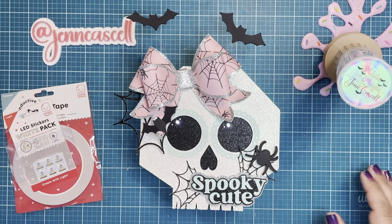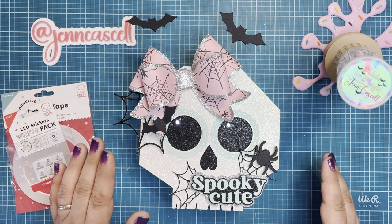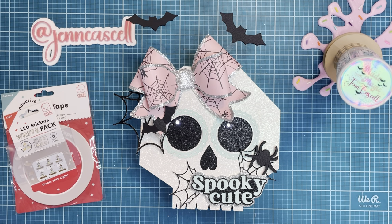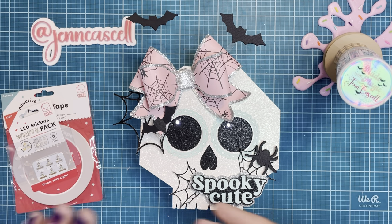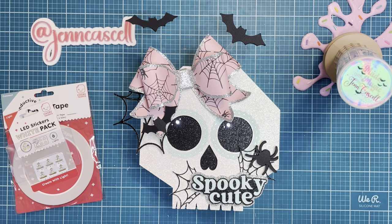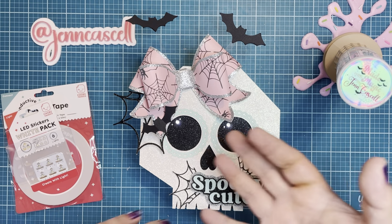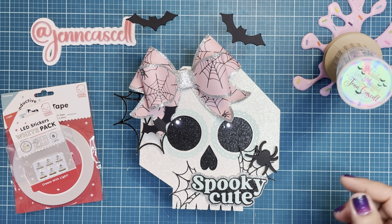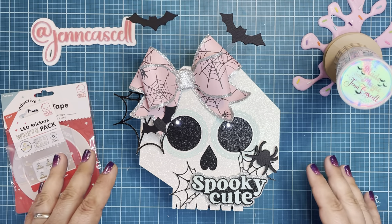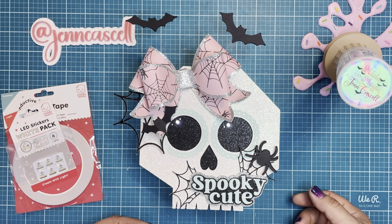Hi crafty friends, Jen Cassell here. I am back with a design team tutorial for Chibitronics. If you haven't tried Chibi, it is so much fun. There are LED lights that are super flat that make it great for paper crafting. I like to do 3D paper crafts so this fits right in. They're nice and lightweight. Don't be intimidated by making a circuit — everyone is a beginner and you'll be pleasantly surprised at how easy it is. I'm going to walk you through a step-by-step tutorial.